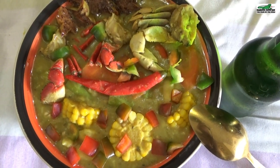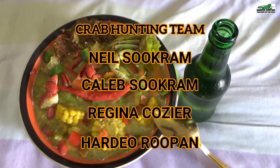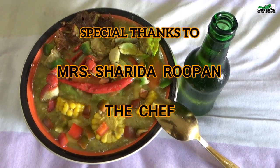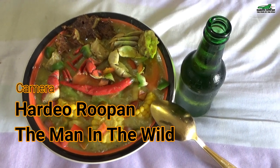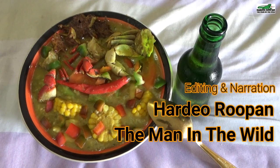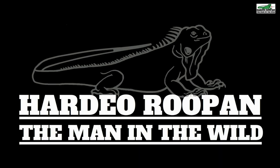A hot bowl of Dal Crab, a cool beer, on a stormy rainy day. Please consider supporting our channel by clicking the subscribe button and the bell icon.